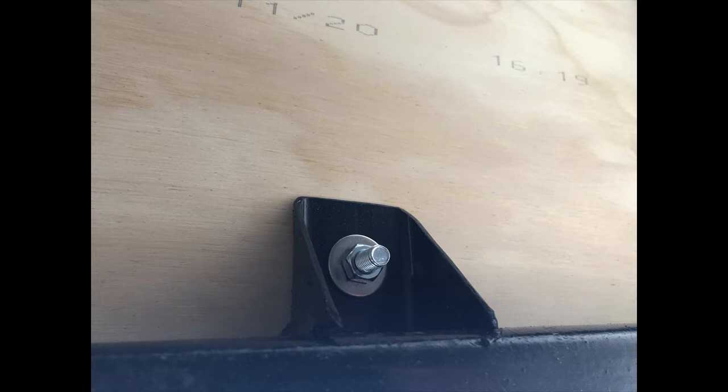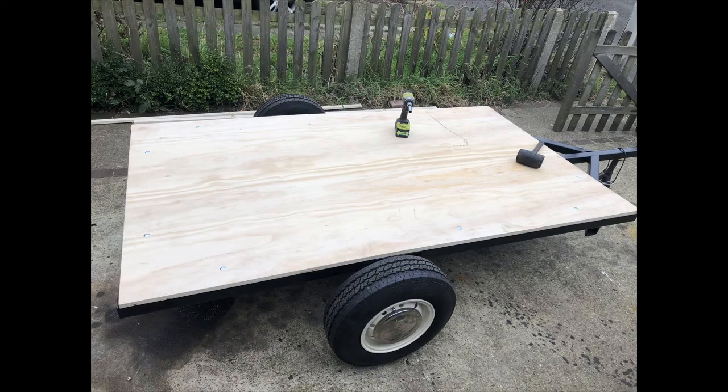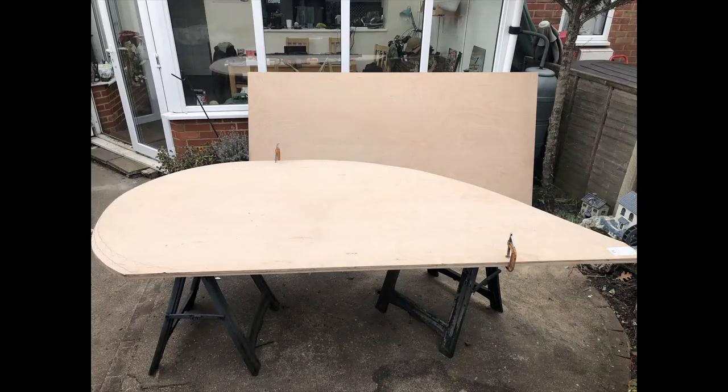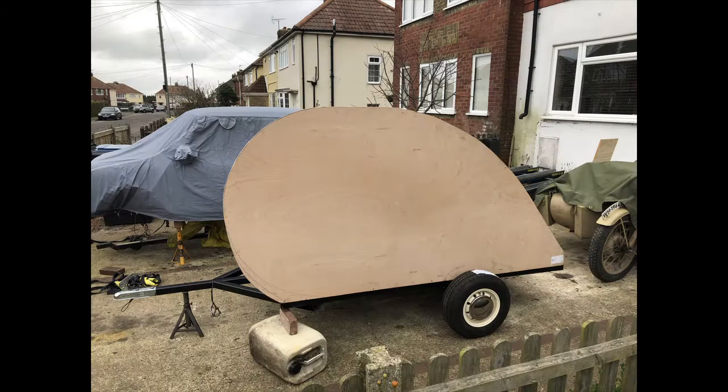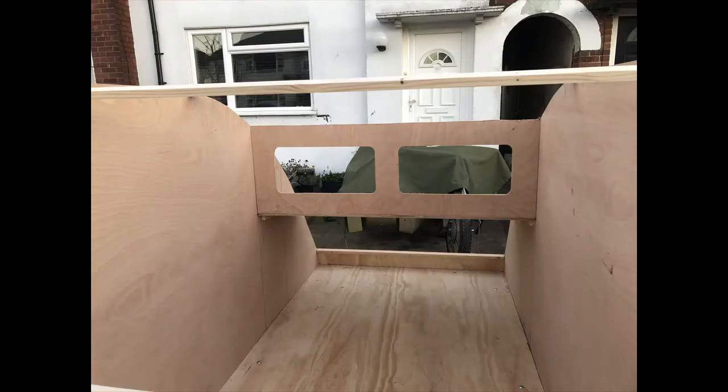After that I said to myself, am I going to do a plan for the actual side bits or shall I just make it up as I go along? And I decided to make it up as I went. I started early in the morning and got two pieces of 12mm marine ply for the side panels. I wanted it not to be too big but not too small — light enough so the little 1100 could pull it, but big enough that two people could sleep in it.